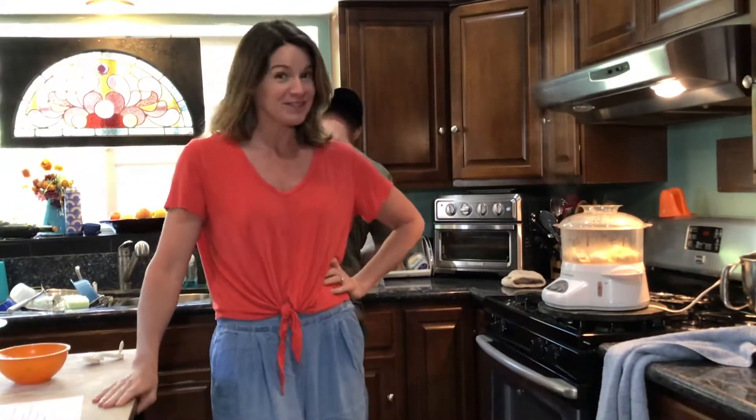Hi everyone! On today's segment of What's Cooking with Mr. Tim, Mr. Tim is making us lunch. Let's see what he's making us for lunch.